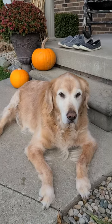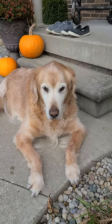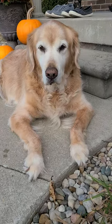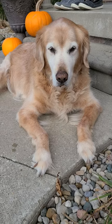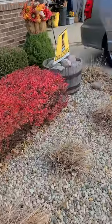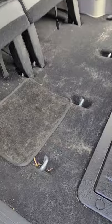Today we're gonna do a little video about dog hair. This is my golden retriever, Jessie. Isn't she beautiful? She's 14 years old and she loves to go for car rides. But when she does, she tends to leave a little bit of herself behind.